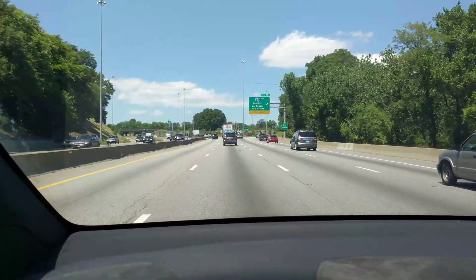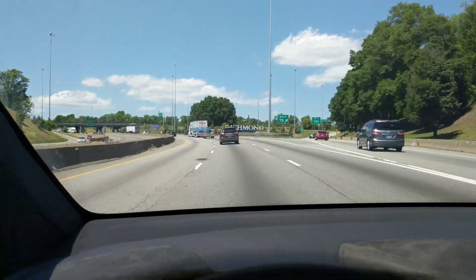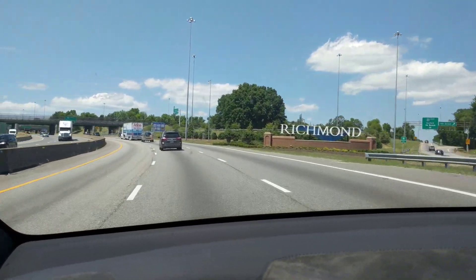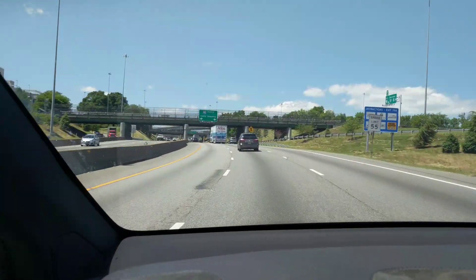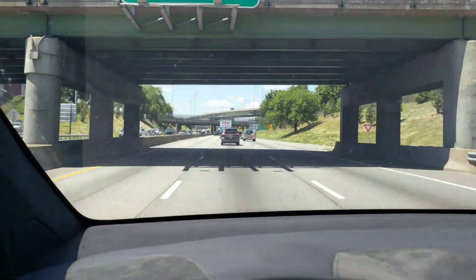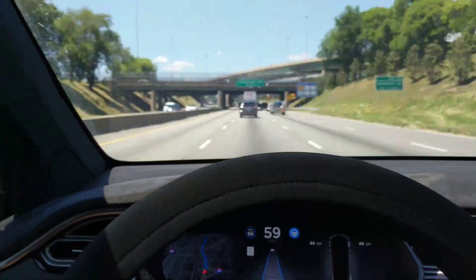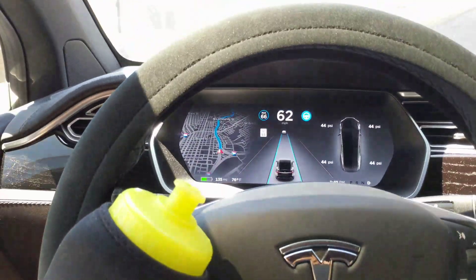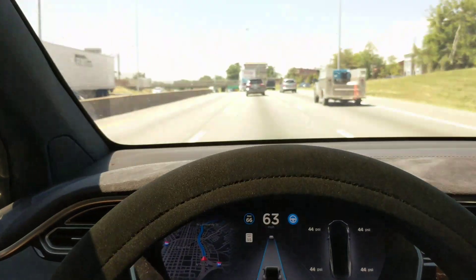I'd say right now it's doing really well. I know these vehicles are not designed right now to be fully autonomous — well, they are designed to be fully autonomous, the software just doesn't allow it yet. One of the things in the software is requiring you to hold the wheel, and this kind of bypasses that. I know it probably shouldn't be done and people aren't going to be happy. I know Tesla doesn't have any responsibility for this — I had to sign off on the beta agreement. But as you can see, it seems to work just fine.